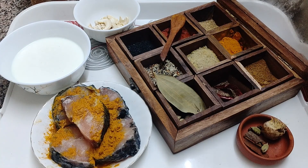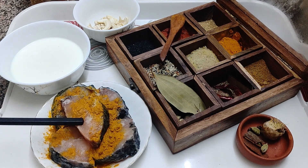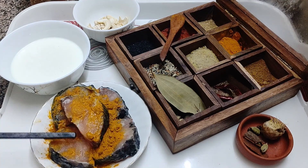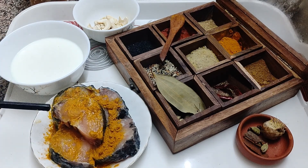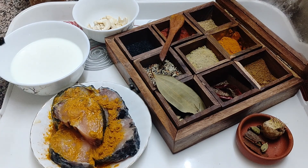So viewers, for fish in yogurt sauce — yogurt curry — we call it doi maach. We will require first of all maach, that is fish. I have taken rohu fish here. You can also take katla, sea bass, Kolkata bhetki, or singhara fish. I have just marinated it with salt and turmeric only, nothing else, and it is shallow fried in very little oil.